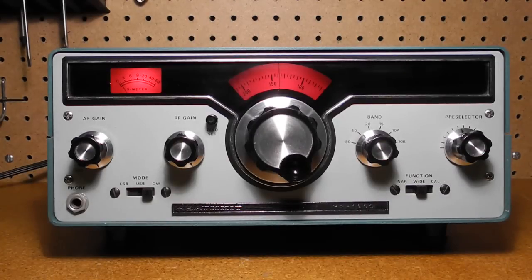Some other models, like my SB310, lacked this feature. The styling is similar to the Heathkit HW and SB series radios, and the red backlight color was used in several of the later Heathkit radio models.